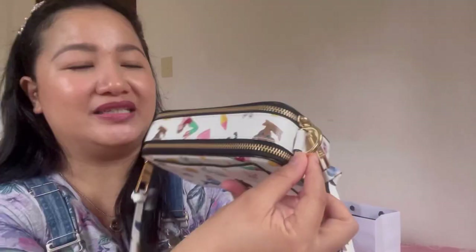The hardware of this bag is gold. The two J's in front are gold, the D-rings are also in gold, and the metal pull is also in gold.